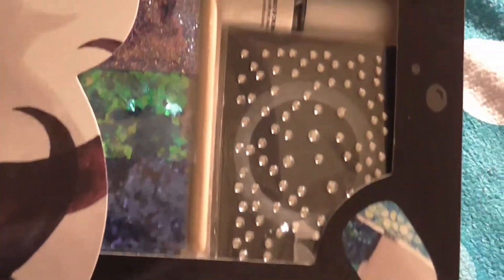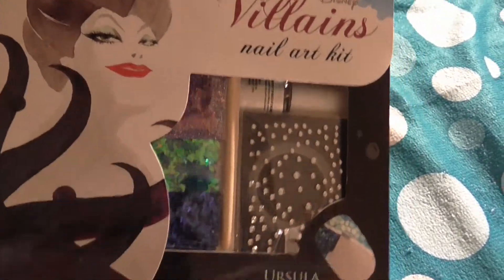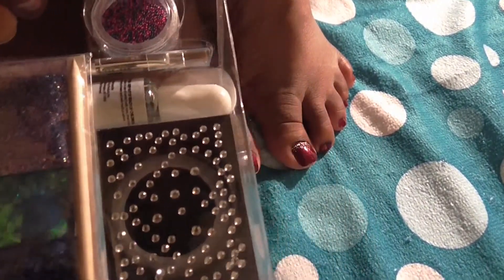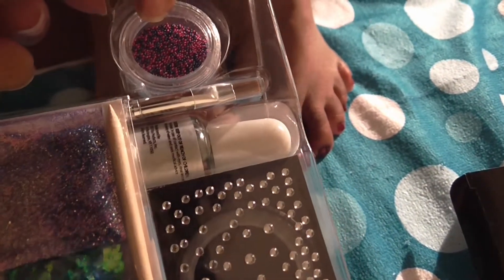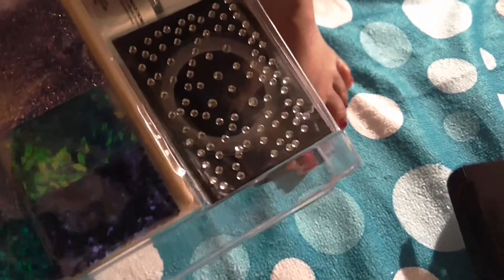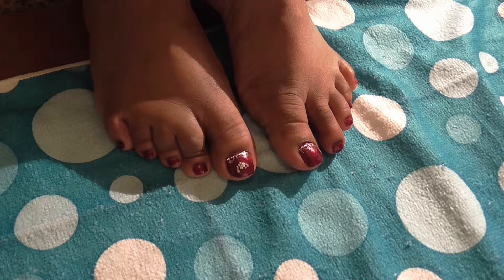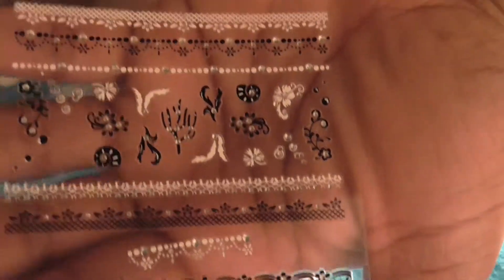I picked up this Disney Villains kit at Walgreens in October and haven't used it yet. They had various ones available. You might be able to find it on eBay now. It comes with glitter, rhinestones, a top coat, and some caviar beads. I have three of these kits — I think they came out with maybe four or five total.